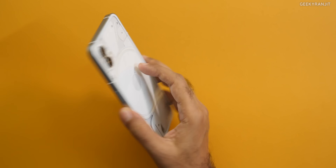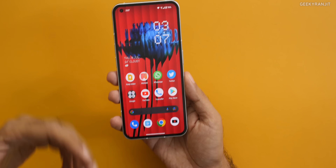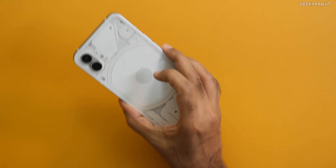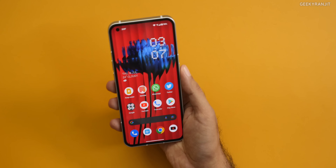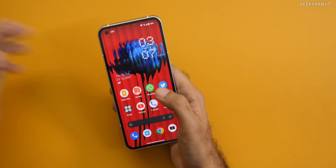Regarding the in-hand feel, I would say Nothing has done an incredible job because of the aluminum frame and the build quality. The back is also glass — Gorilla Glass 5. This feels very, very premium; in fact, it does not feel like a smartphone that costs 32,000-33,000. It definitely feels like a premium handset, so in terms of build quality I'm impressed with this one.